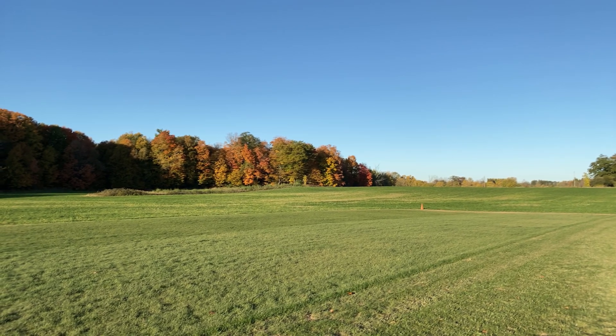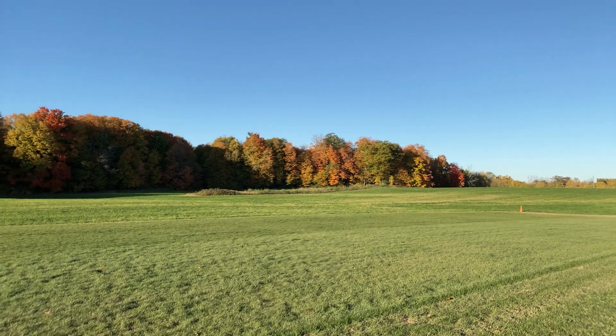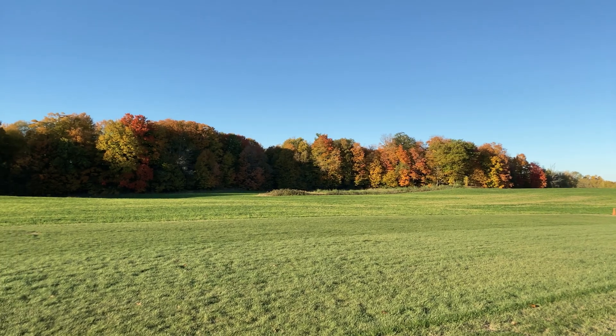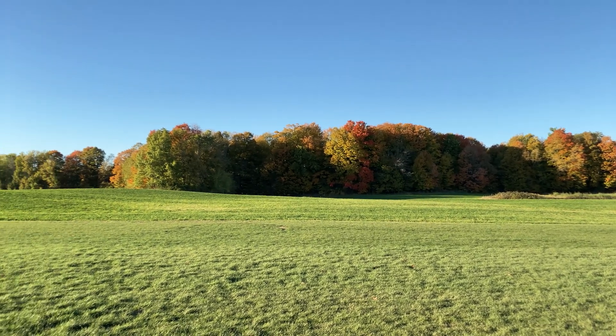Hey guys, Mangorl here. We just came to the field for a quick flight and it looks like winter is already here. It's only 11 degrees. We're going to try a couple of flights outside, and then once we freeze, we'll try a couple of flights inside from inside the car.